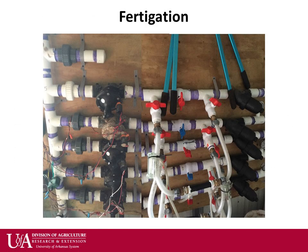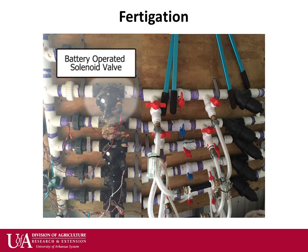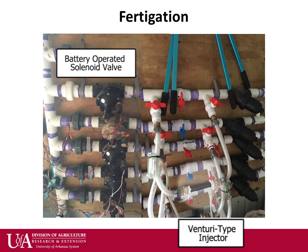This slide shows a rather complicated setup for fertigation, or putting fertilizer in the irrigation water. Moving left to right, there is a 9-volt battery-powered controller linked to the battery-operated solenoid valves. This is a setup on city water and flow is limited, so zones are only about half an acre in size. Downstream of the valve is a venturi type injector that sucks solution from a bucket as water flows to that zone.